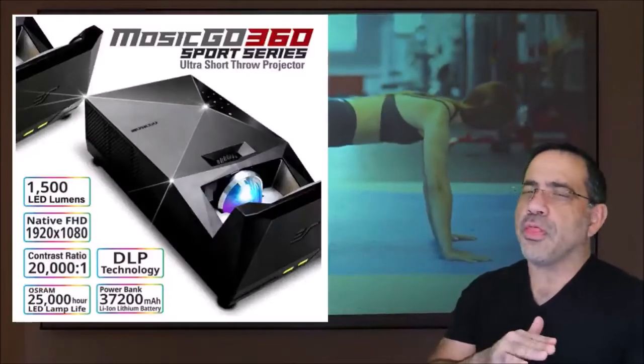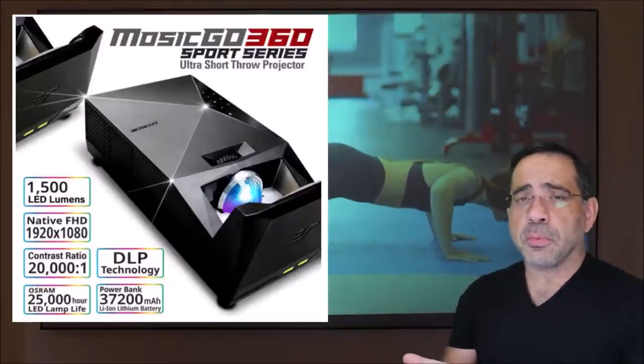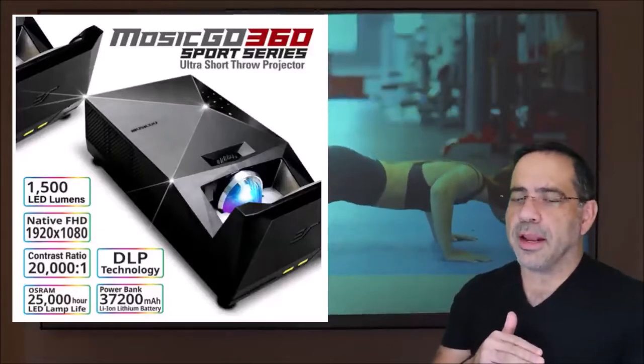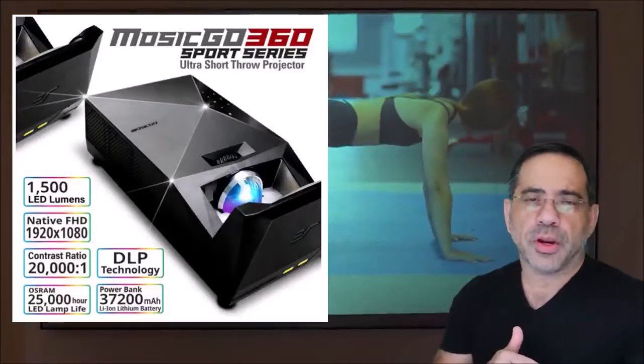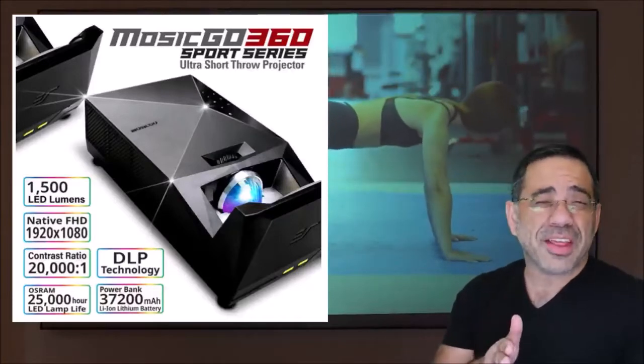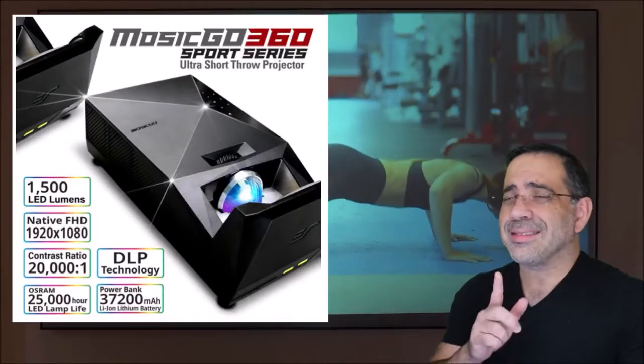The projector itself has 1,500 lumens, so it's going to be relatively bright. It has a native resolution of 1920 by 1080 and a contrast ratio of 20,000 to 1. From a lamp life standpoint, you don't have to worry — it's 25,000 hours rated, and it has DLP technology.